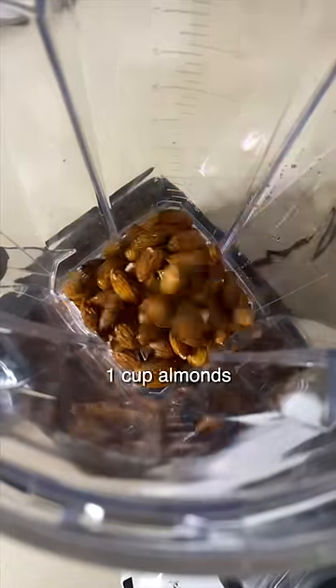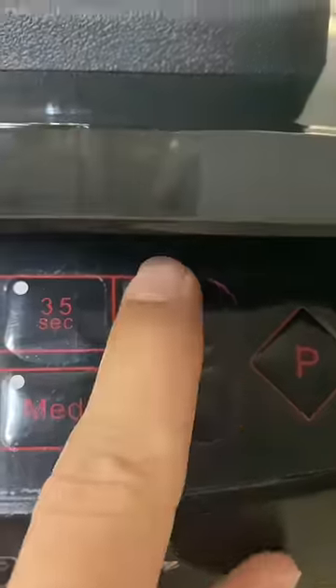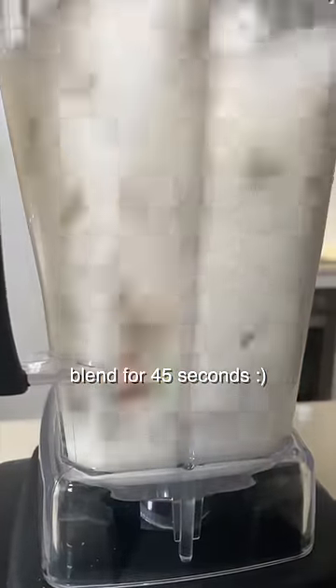Then when you're ready, throw everything into your optimum blender. If you want it to be creamier, add less water. If you want it to be sweeter or less sweet, do what you want. Then blend it for 45 seconds.